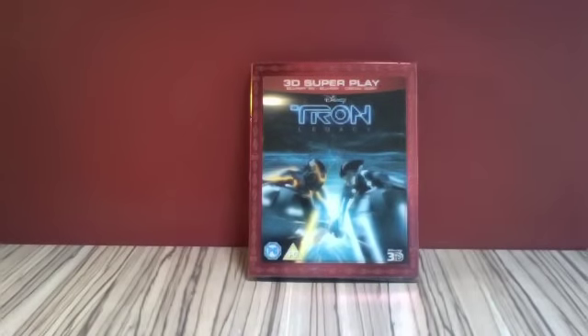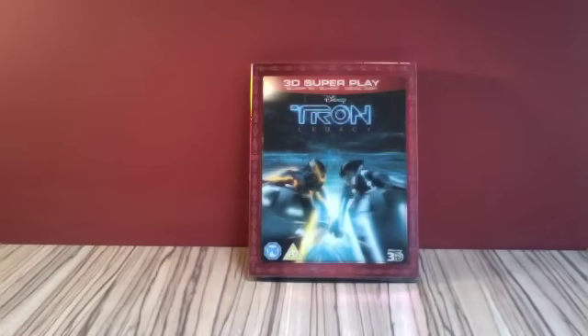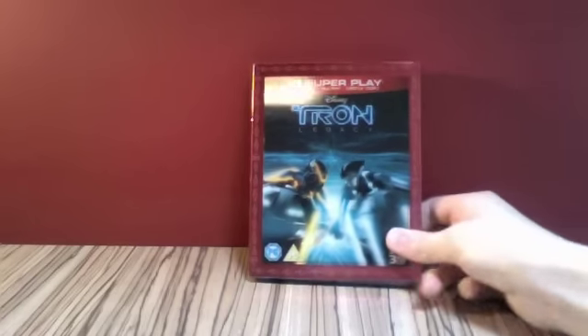Hello, I am Quellas for Coats, and welcome to an unboxing of Tron Legacy, the 3D Superplay, which is my first 3D Blu-ray. We've just moved house and we've got a 3D Blu-ray player. I've not watched it yet, but I can't wait to get around to watching it in 3D. It's really great, let's have a look at it now.